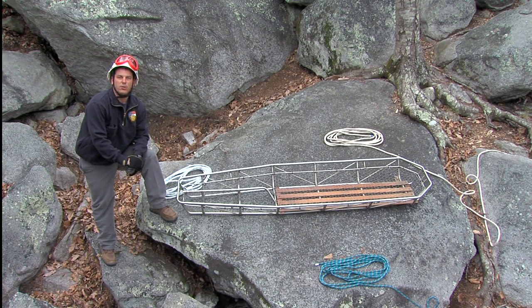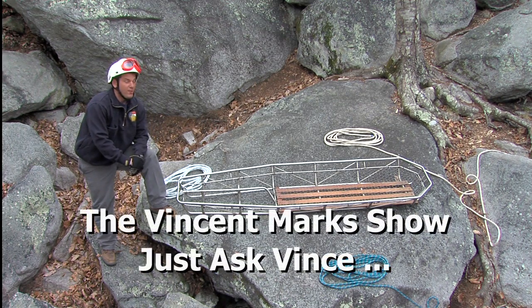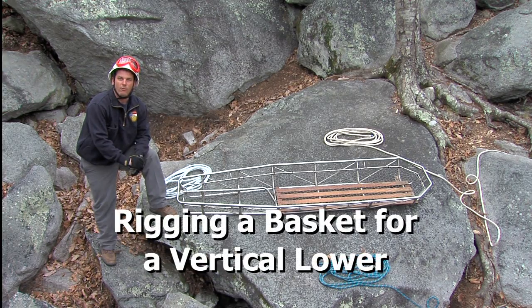Welcome to another training segment brought to you by the North Carolina Office of State Fire Marshal. In this segment of the Ask Vince show, we're going to be going over rigging a basket for a vertical lower.